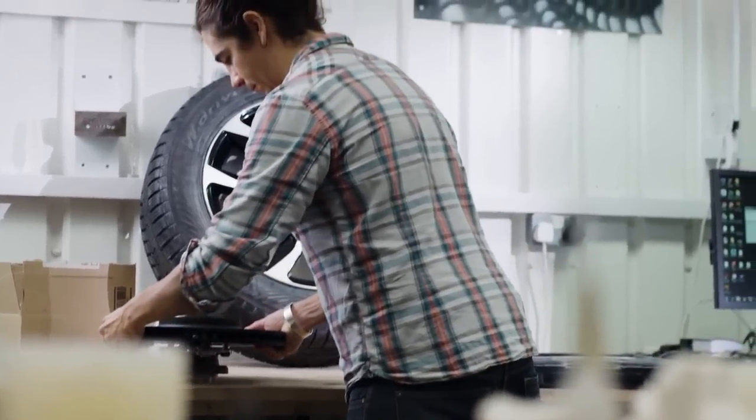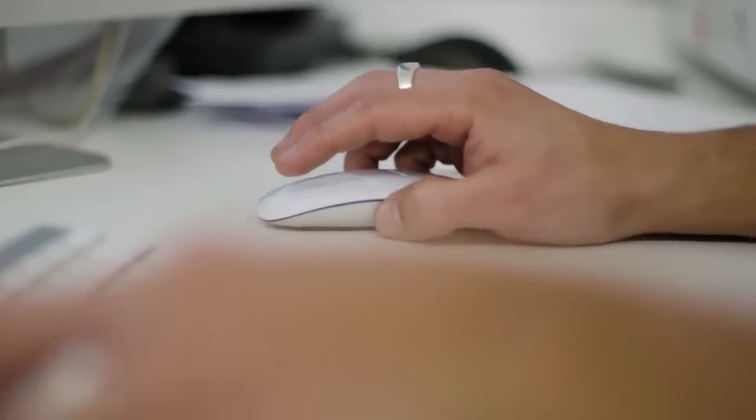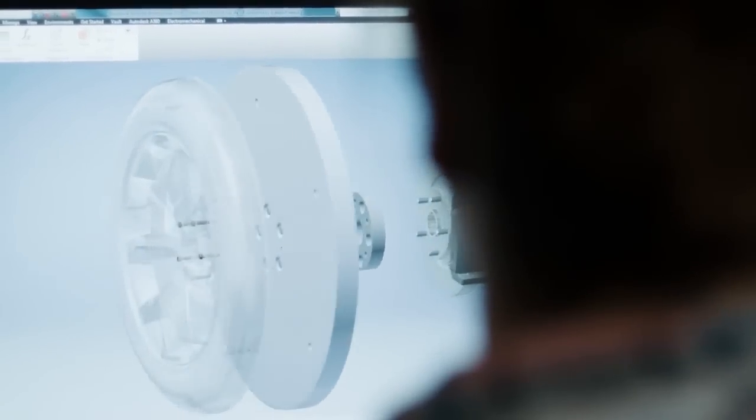Lexus sent us several components to analyse and to figure out which components we were going to machine and how those were going to attach onto the existing components. And straight off, you could see that the build quality was exceptional. To start with, we get a digital design of the wheel itself, and after that we need to dissect this model and figure out where the certain components that we're actually manufacturing are going to be.